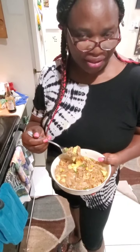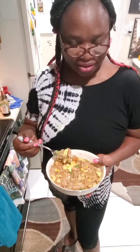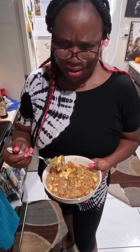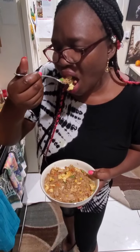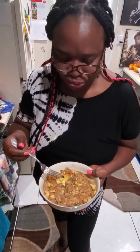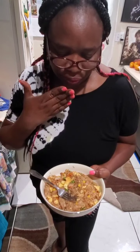I just want to taste it and tell you guys how it tastes. Oh this looks so good, oh my gosh! It tastes so good. Remember to give me a thumbs up, and if you like this video you can subscribe so you won't miss any more videos. Thanks again, bye!